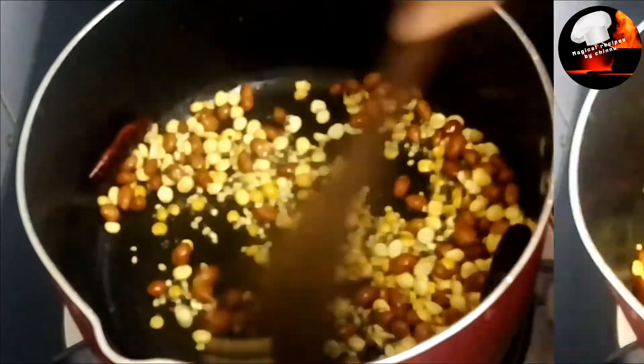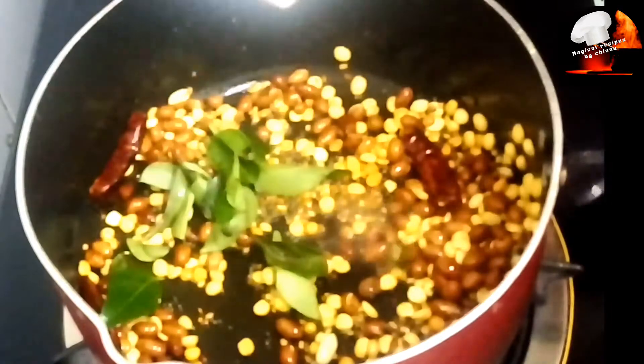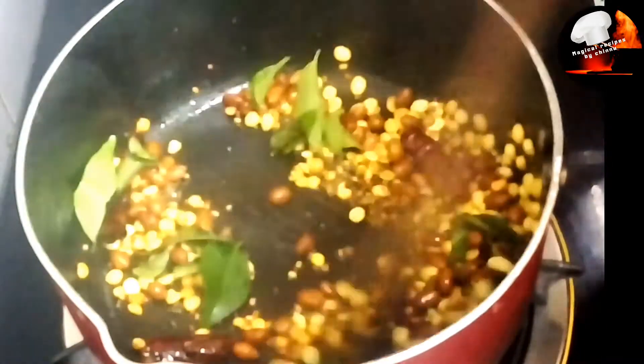Let's fry it. Add a little curry leaves. Mix it.